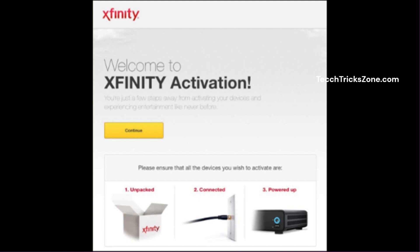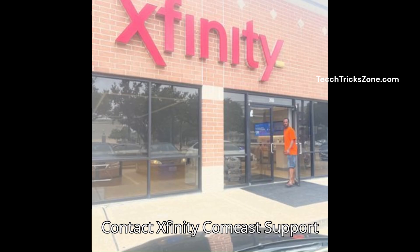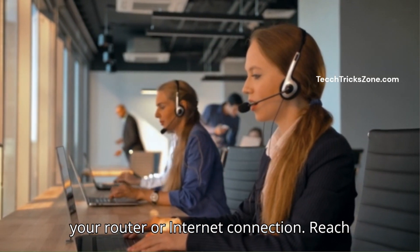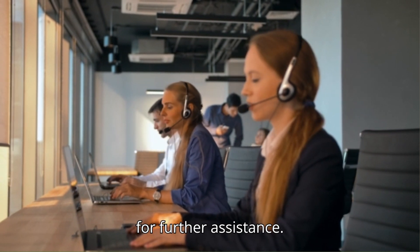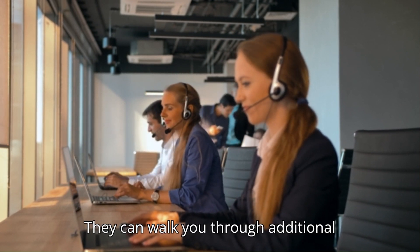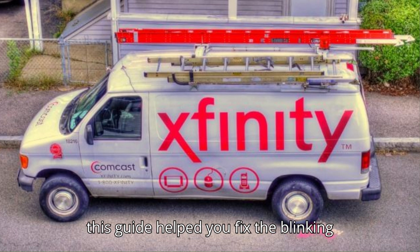Step 6: Contact Xfinity support. If none of the previous steps worked, there might be a more serious issue with your router or internet connection. Reach out to Xfinity's customer support team for further assistance. You can call their support line or chat with a representative on their website. They can walk you through additional troubleshooting steps or help you arrange a technician visit if necessary. We hope this guide helped you fix the blinking white light on your Xfinity router.